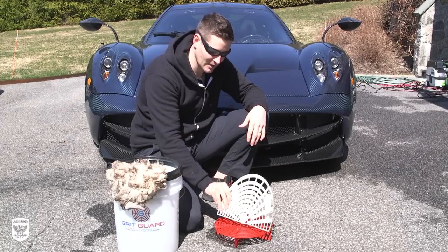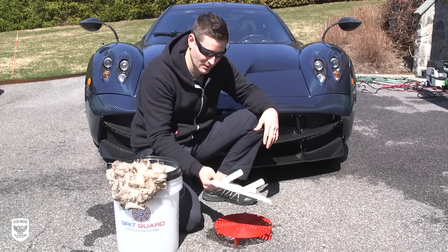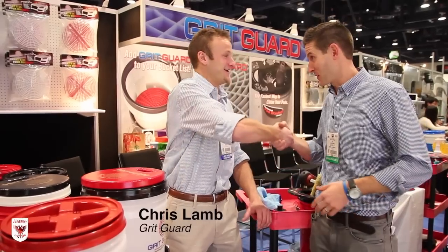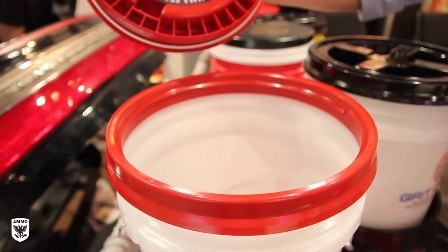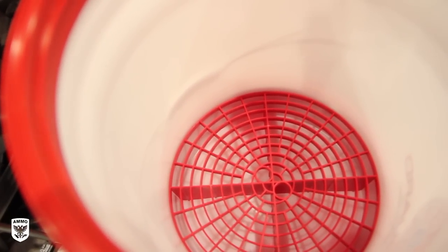I'll show you again on video how it works, but it's really not that complicated. It lasts forever and it's like $10 or whatever. The people who make this are really cool — their name is Lambs. If you're watching, thanks again for inventing some cool stuff. It's a family-owned small business, really good people. I'll support them — it's always nice to support small business.